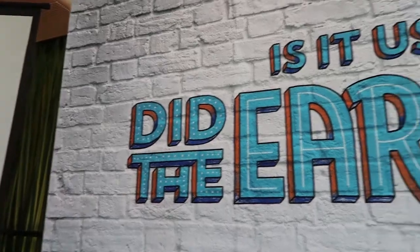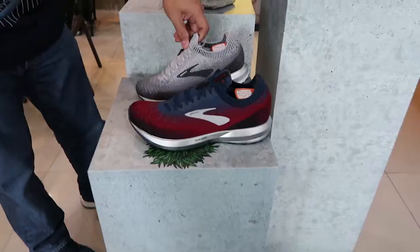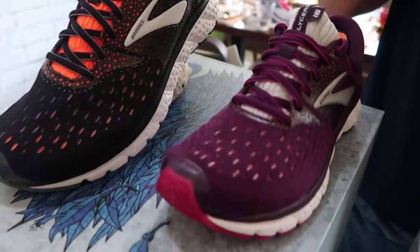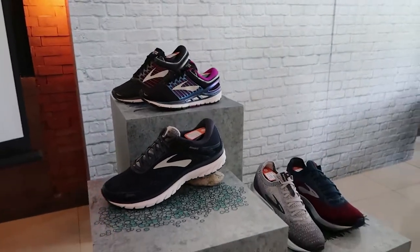Hey guys, welcome to my channel. My name is Noelle and today we are going to talk about some shoe drops from Brooks. Normally I would just create a simple blog post for these things, but I was invited to their media launch, so I was able to take some video. It's always better to see things visually while I'm explaining what these new shoe drops contain and what makes them different from previous models.